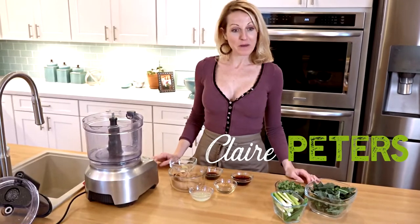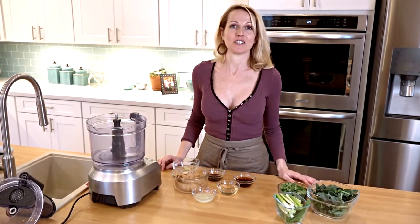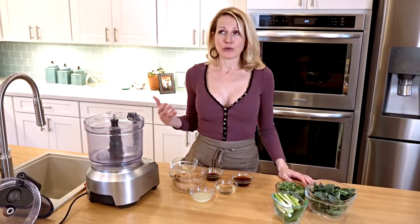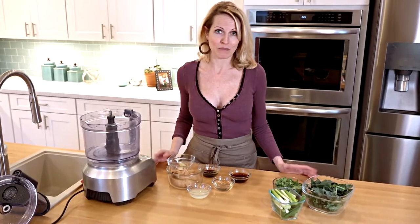Hey there. Today we're going to make peanut noodles, and my peanut noodles have a little something extra in them too — I like to add some veggies into it. This is a great dish that you can take with you to a picnic or a potluck because you can make it in advance and it's great served cold or room temperature.